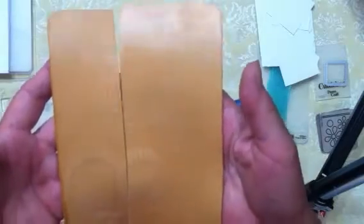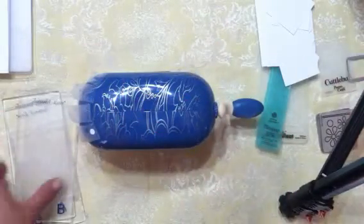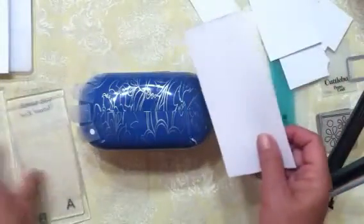I had a rubber mat from my Big Kick that came in a pack of two, so I cut one down to fit the Baby Blue's plate size — that way if I want to emboss a small die I can do that. You can also use scraps; I just cut some small pieces that would fit on my plates.